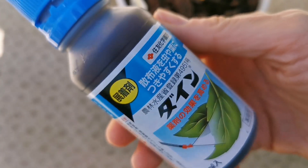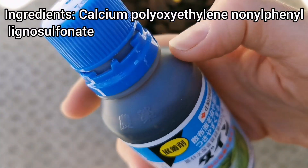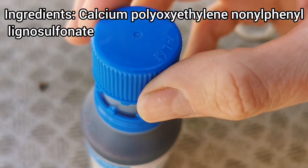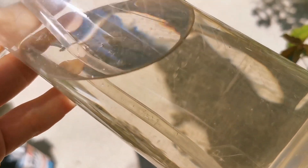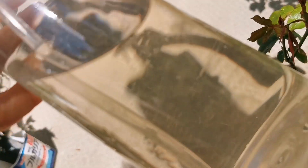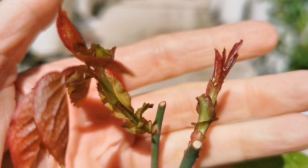Here is the spreading agent that was recommended to be used in order to fix the insecticide to the plant. It creates this type of slightly brownish water. It should be applied when the leaves are as young as these here.